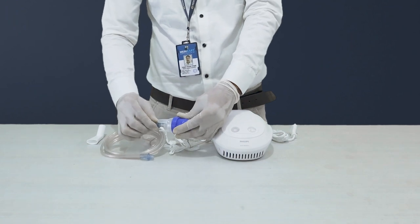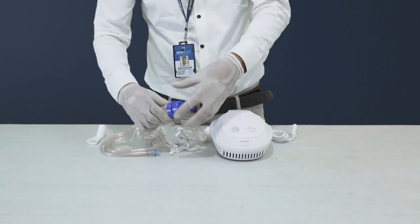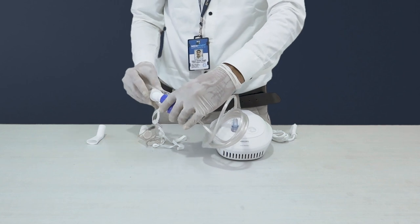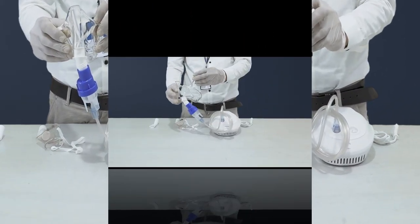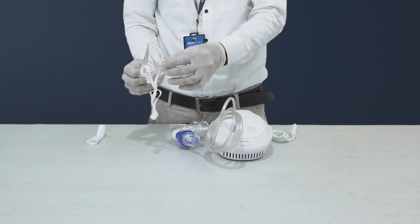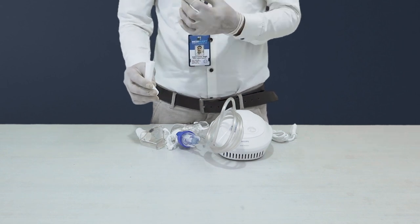Now, the Sidestream Disposable Nebulizer — this vital component connects to the cannula and is designed for administering doctor-recommended medications. The adult mask, an essential for those requiring larger mask sizes, ensures comfortable and effective medication delivery. For the younger ones, we have the child mask thoughtfully designed to fit snugly and comfortably. And for those who prefer it, the mouthpiece provides an alternative option for medication delivery.